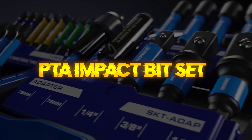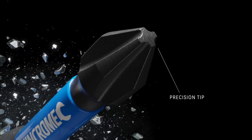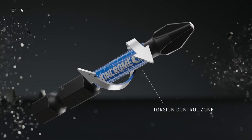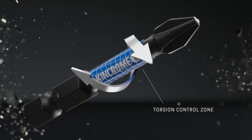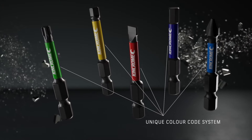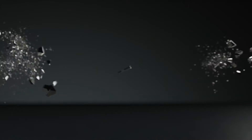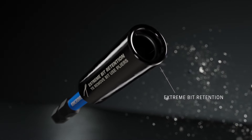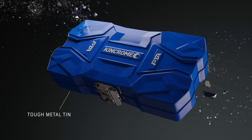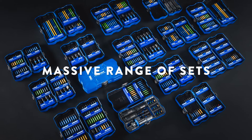PTA Impact Bit Set. PTA Impact Bits are built tough, featuring an oversized torsion zone to reduce breakage and extend lifetime. Finished in black phosphate for additional corrosion protection, PTA Impact Bits provide a precision fit to help prevent stripping and reduce cam-out. The result is superior fastener adhesion — a bit that's better by design, delivering on the promise of ultimate bit life. It absorbs extreme torque loads to optimize control whilst preventing fastener cam-out, extending the lifetime of your impact bit.